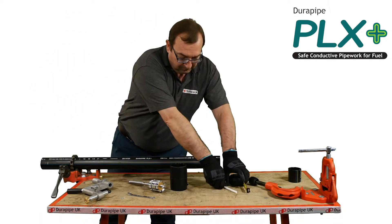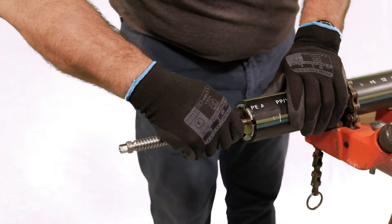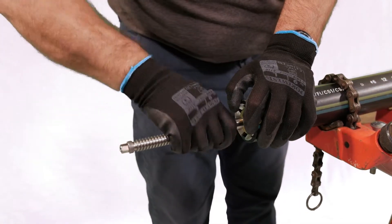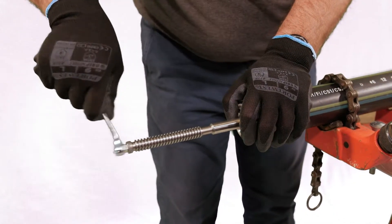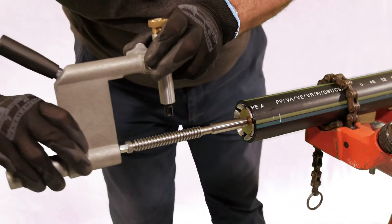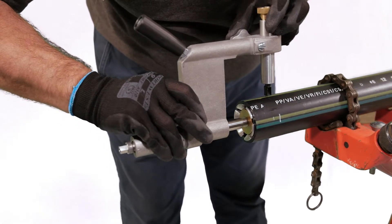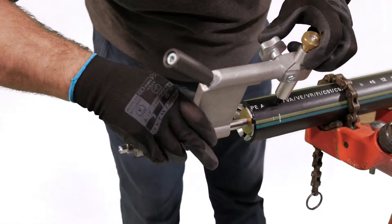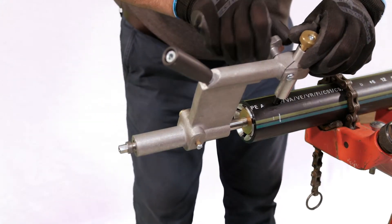Select the correct size mandrel to fit the primary pipe being prepared. Place the preparation tool onto the shaft and slide along by depressing the release button to disengage the drive until the cutter tip is aligned with the marked socket depth. Position the cutter tip 1mm above the pipe surface.